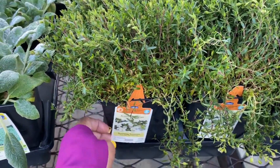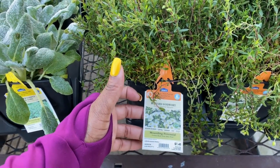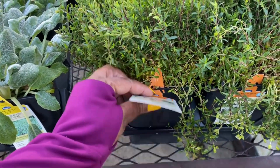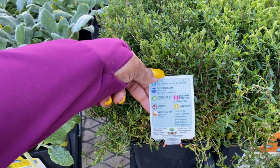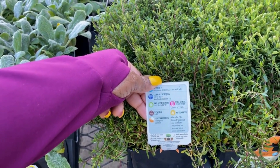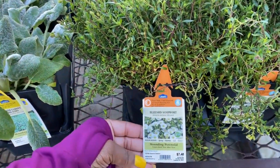Here we have Blizzard Sandwort for $7.48, in a 2.5-quart container. It is a mountain perennial and a zone 4 plant. The average mature size is 2 to 4 inches in height and 8 to 12 inches in width.